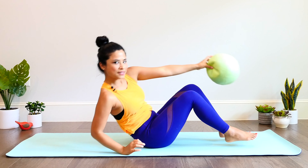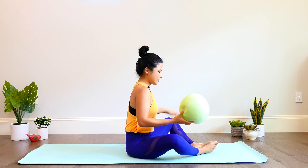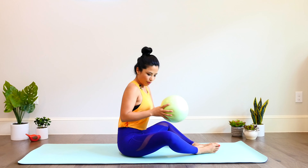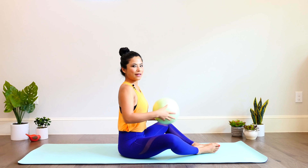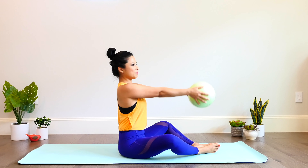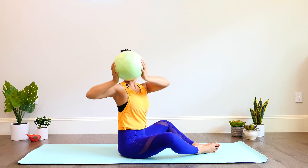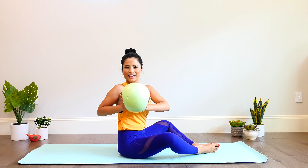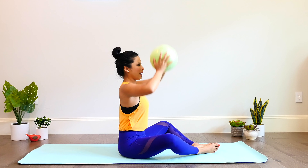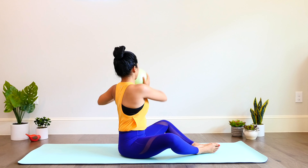Grab the ball and come up to seated for spine twist. Bring your feet together and knees are bent, sitting up tall right on top of your hips. If you're not able to sit on your bottom comfortably, you can put a rolled-up towel underneath. Reach your arms forward and straight, sit up tall. Press your hips down and bring the arms up towards the ceiling right over your head. Twist and rotate — bend the elbows and bring the ball right in front of your chest. Do a small press here and release. Lift up. Center. Lower. And up — twist and rotate. Lower, press the ball, lift the ball, and center.